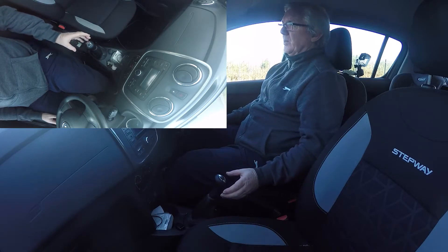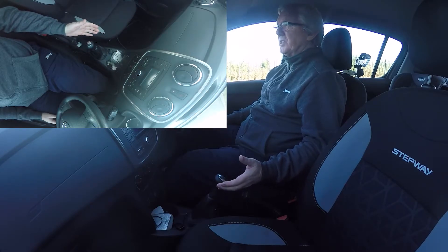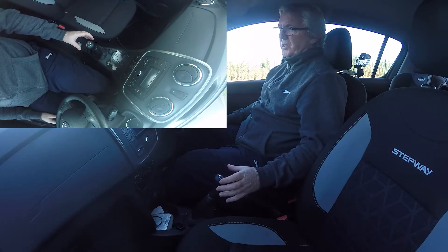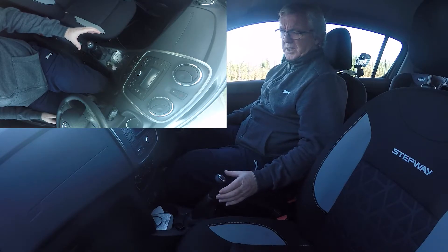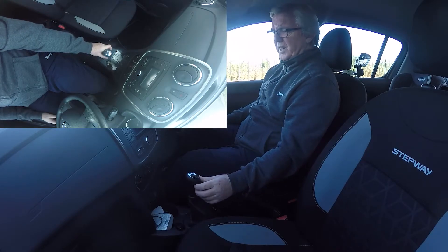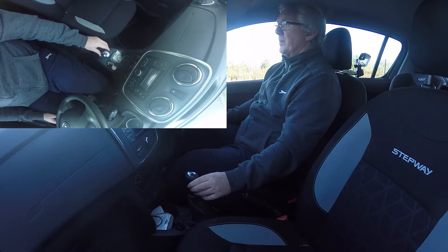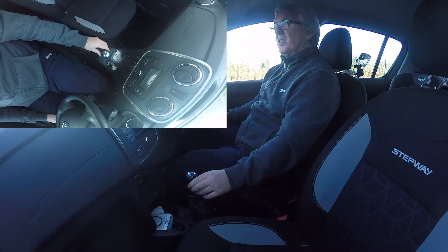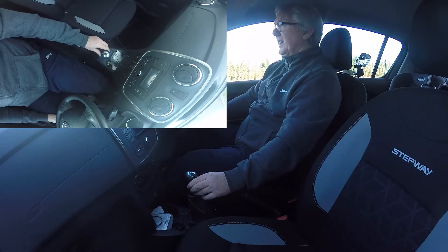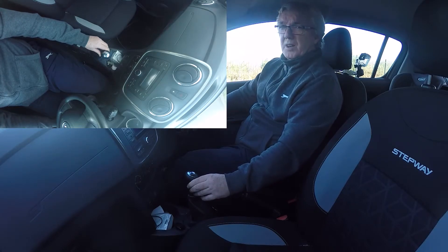Another problem when you're in second gear doing about 20 miles an hour: you feel pressure to get to third quickly, so you rush and just push straight forward — and you end up back in first gear. If you let the clutch up in first while doing about 20 miles an hour, the car is going to slow down really rapidly. The danger is that because you haven't pressed the brakes, the driver behind has no warning you're slowing down, so they're quite likely to go into the back of you.